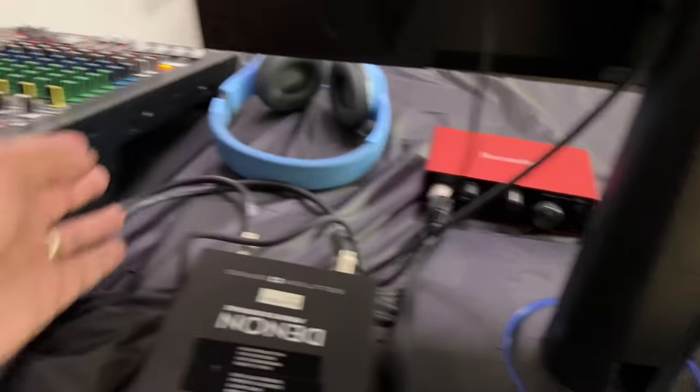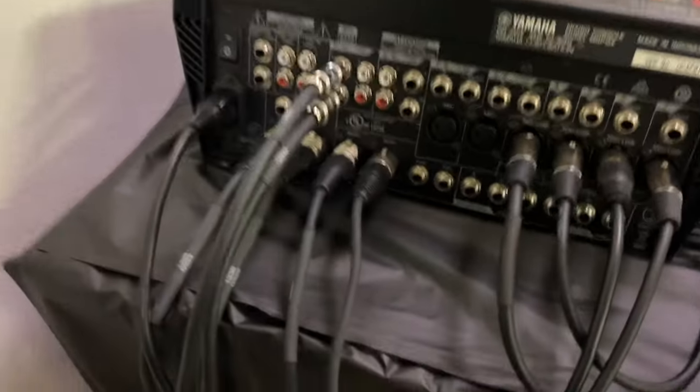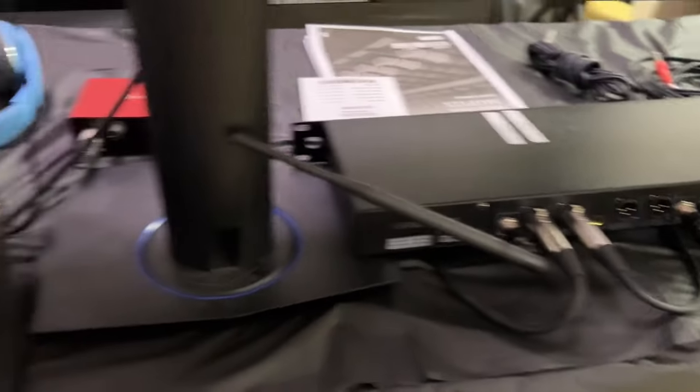Coming out of that receiver, it goes into the soundboard on this channel. On the back of the soundboard we have your mics — the first two are your wired mics, the next two are your wireless mics, and those go into your wireless receiver right here.